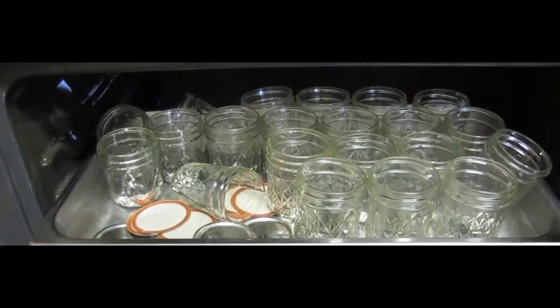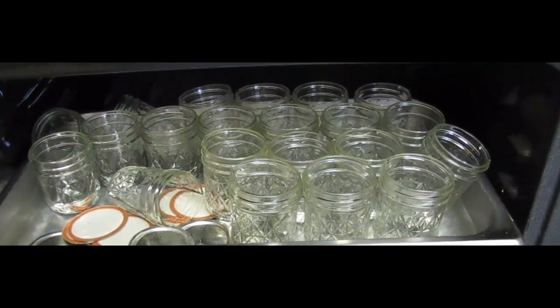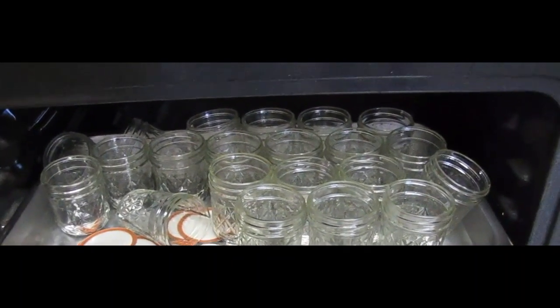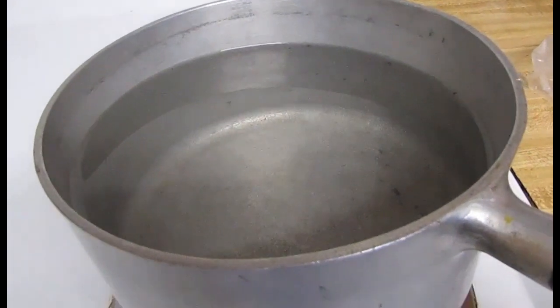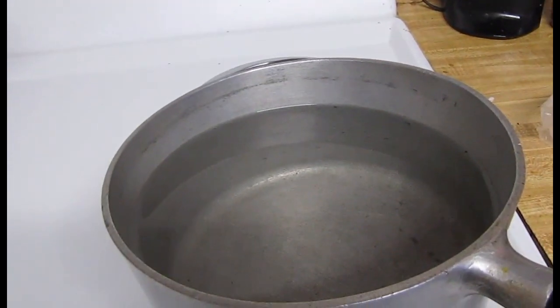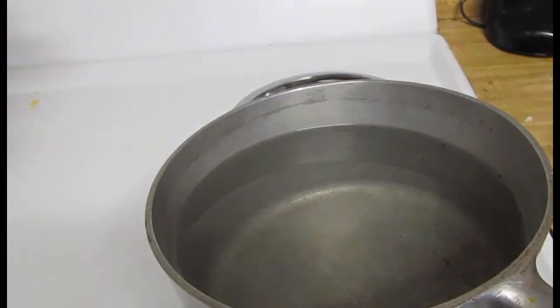I don't pretend to be a cooking teacher. I know it works for us and I'm just going to show you what we do. I've got my jars just sitting — the water temperature is only about 200 degrees because I didn't turn it any higher than that on the oven.